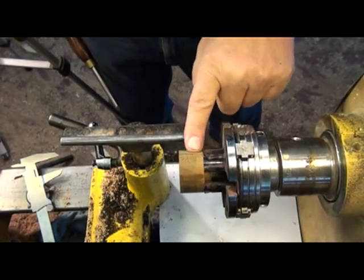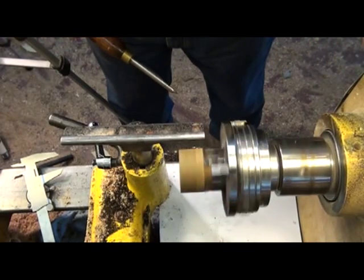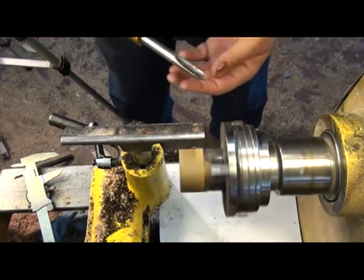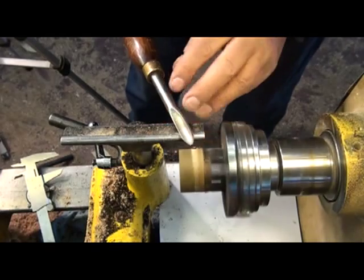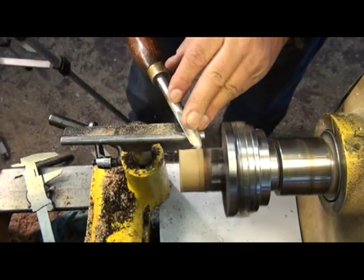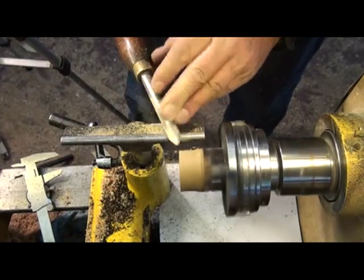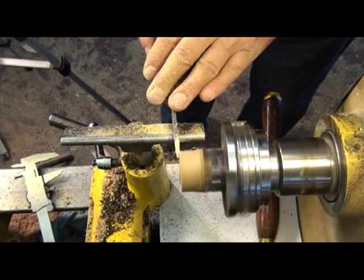I've got the lignum vitae chucked up into my pin jaws. I'm going to do a little bit of profiling on this and then I'm going to tap the female thread. I'm going to face off the front of this with a parting tool.